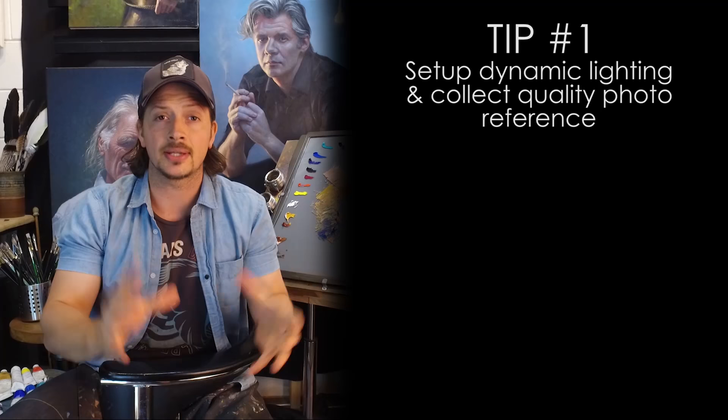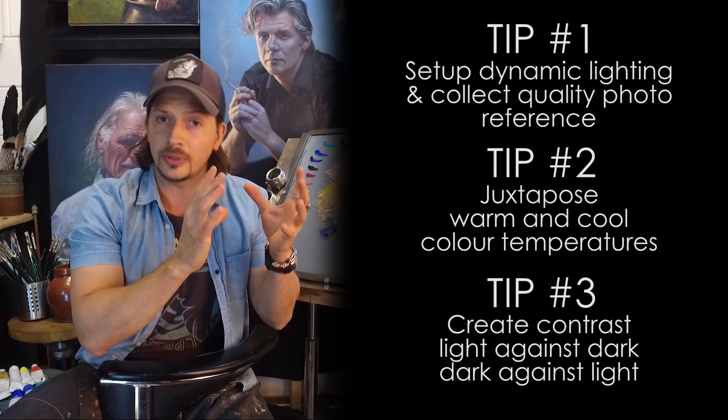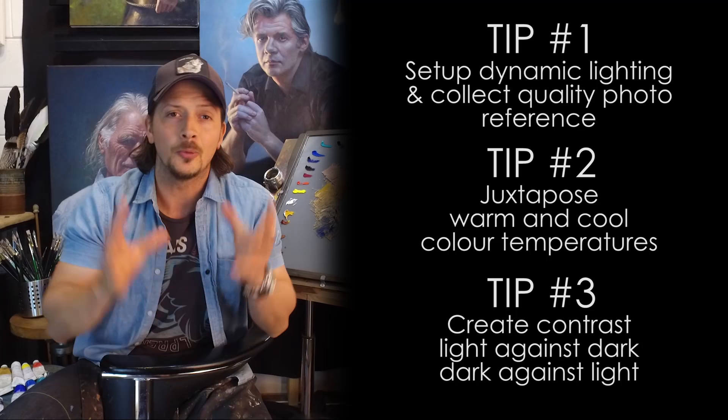I'm using this constantly to create that sense of light, and sometimes we can even get a bit of a 3D feel when we use this technique correctly. My top three tips for capturing light in a portrait are: have the right setup and create some really great references to work from; tip number two is having a difference between your warm and cool colours; and tip number three is working with your contrast — light against dark and dark against light.